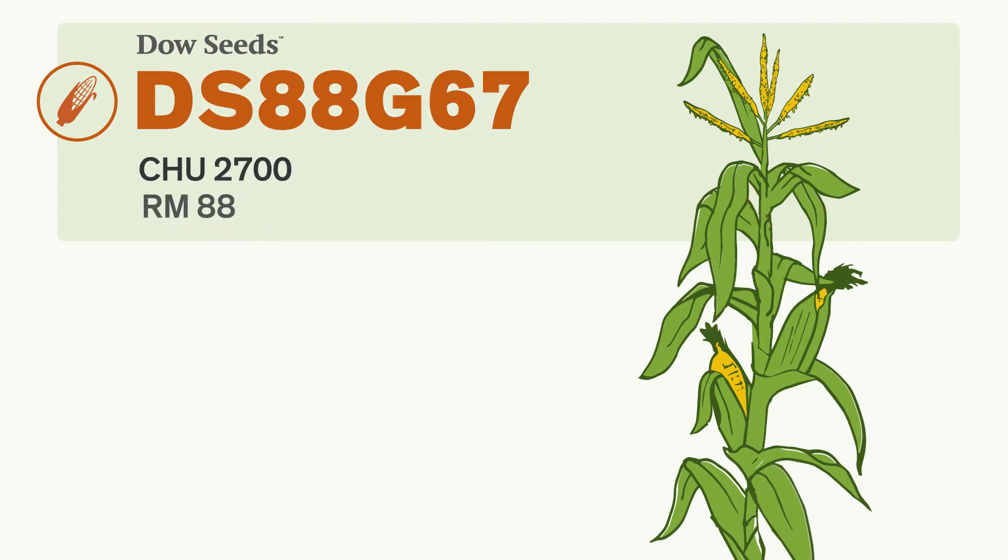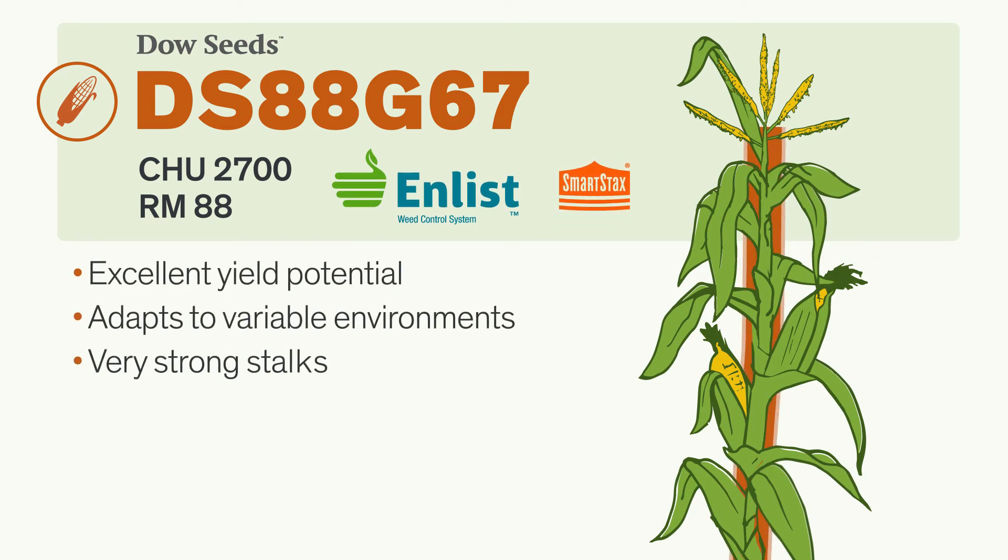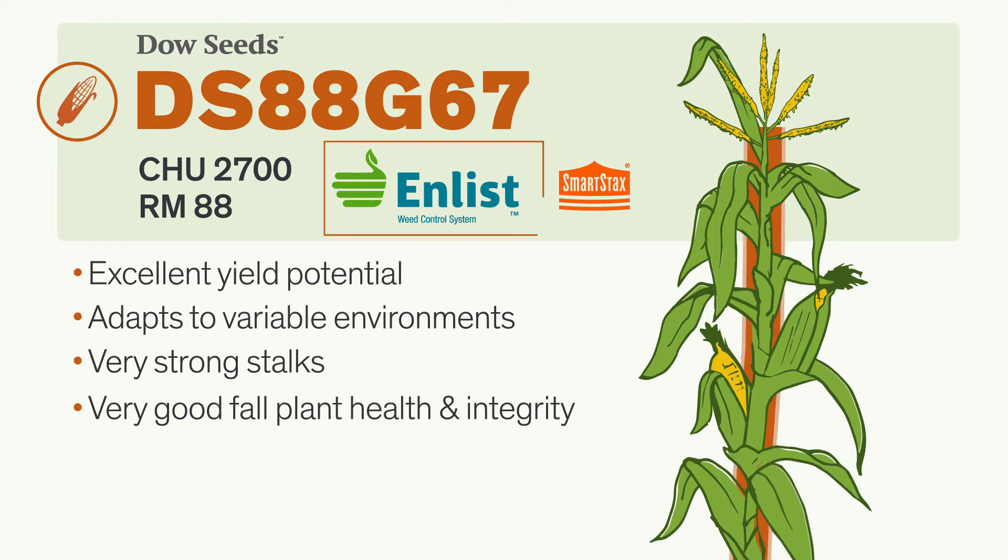Our new Enlist corn hybrids, like this one, are part of the Enlist weed control system. These hybrids are tolerant to Enlist Duo herbicide, so you get more flexibility when it comes to managing glyphosate-resistant and other hard-to-control weeds without compromising on yield, agronomics, and grain quality. Look for this symbol on all Enlist corn hybrids.